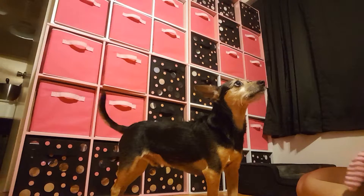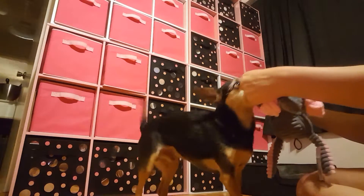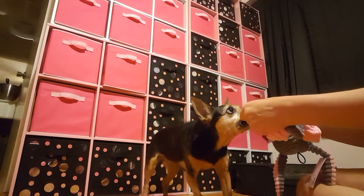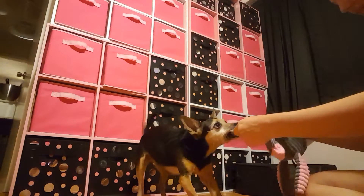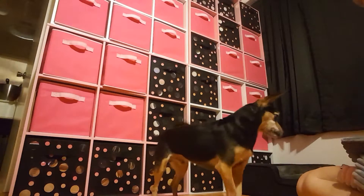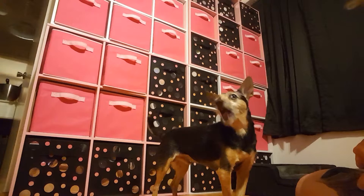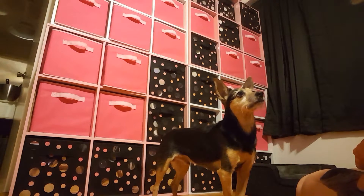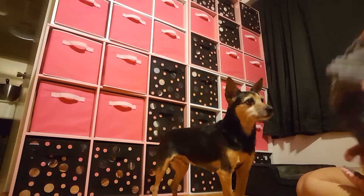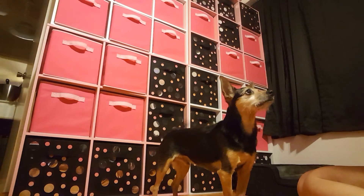And that's what you wait for. Rico, take it — good job! Yes! So he's not really tugging because he thinks it's fun; he's tugging simply to get the treat, which I will take at first, because this is a dog that does not typically like tug.